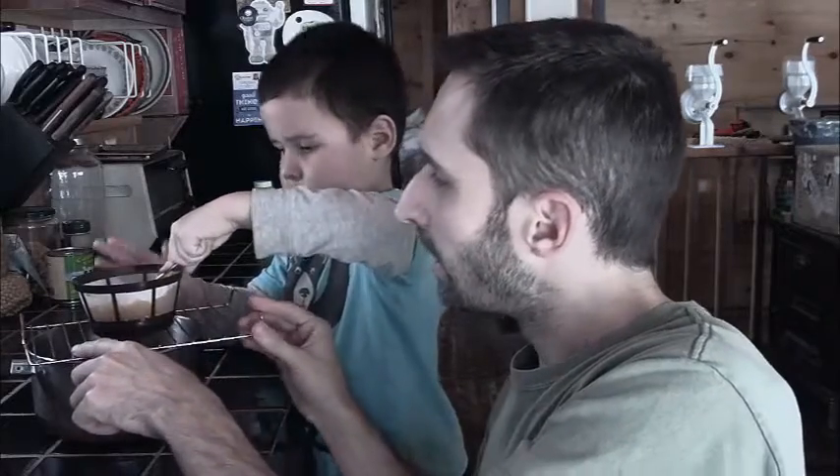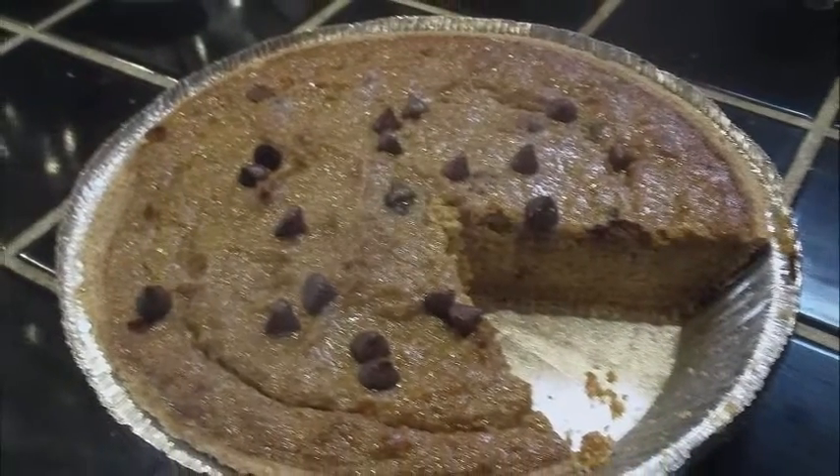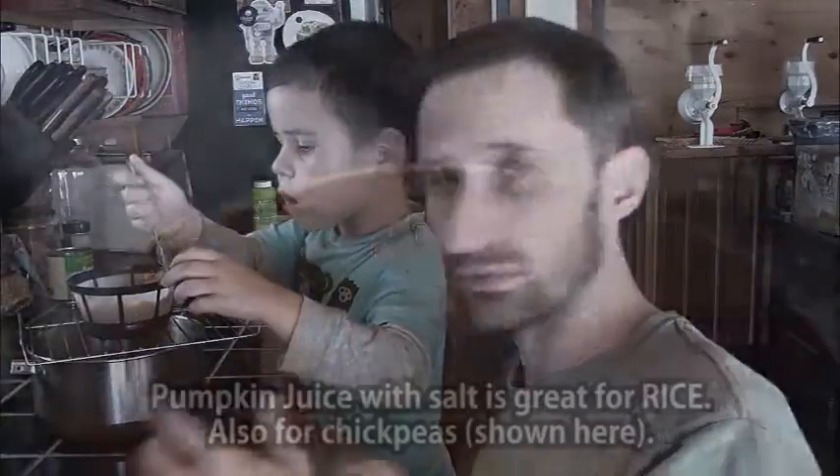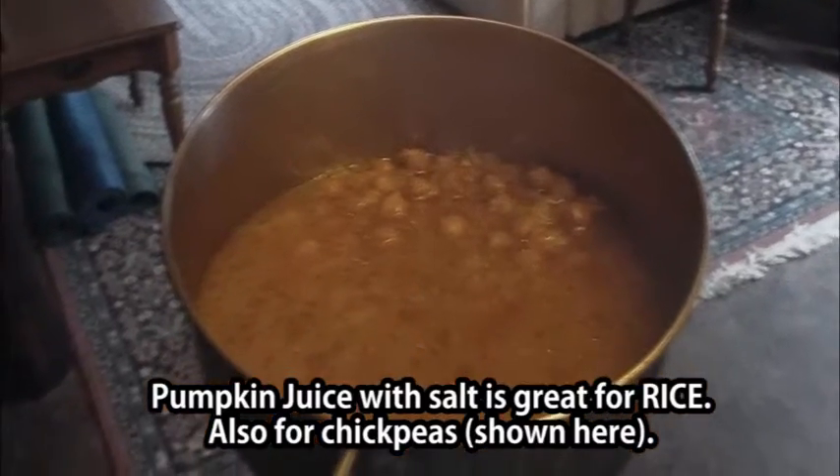Today we're going to make pumpkin pie and I want to get all that liquid out. I'm going to save the liquid down in this pot here to use for soups or whatever — there's a lot of nutrition in there. But I want to get it out of the pumpkin.